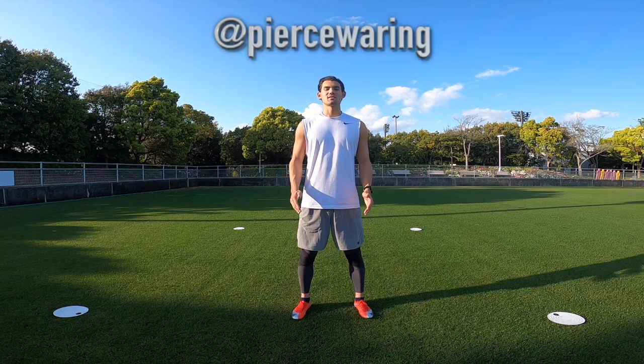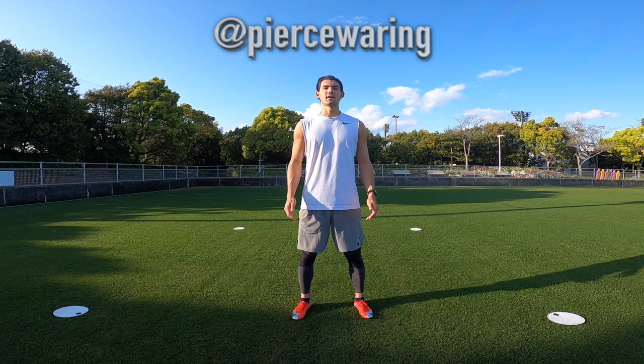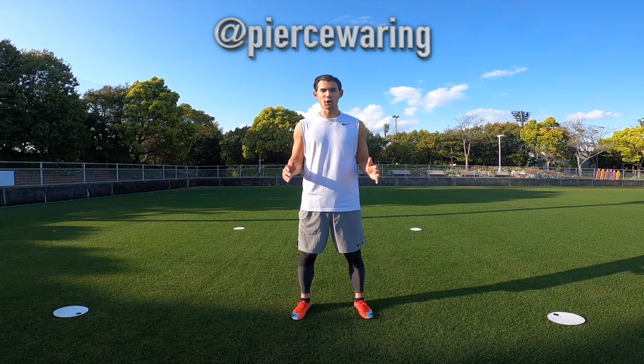Hey guys, what's going on? Welcome to today's video. Hope everyone's doing well and keeping safe. Today's going to be all about juggling — this is going to be a juggling masterclass covering all the different techniques that I've learned and practiced during my career so far.